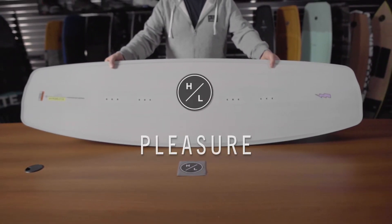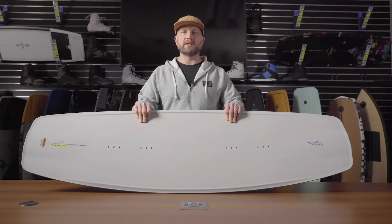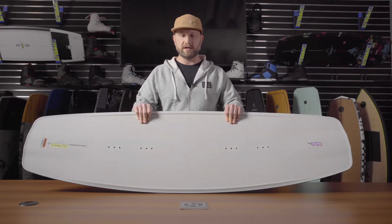The Pleasure by Alex Albach. Our European friend came to us with a lot of great ideas on how we could offer a different style of shape within the Hyperlite line, and here it is.